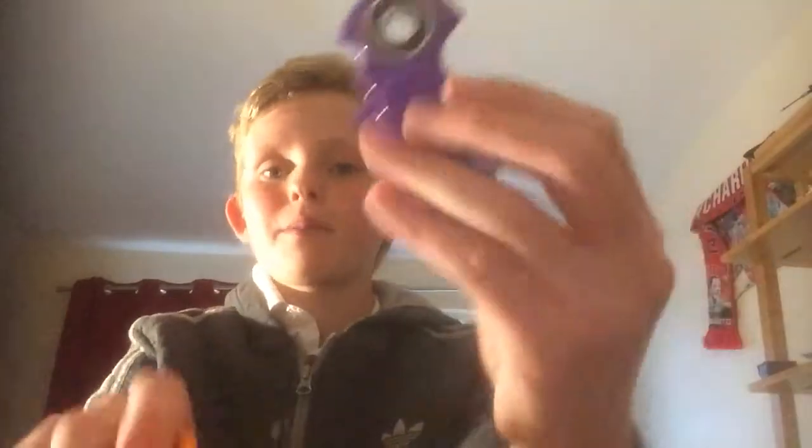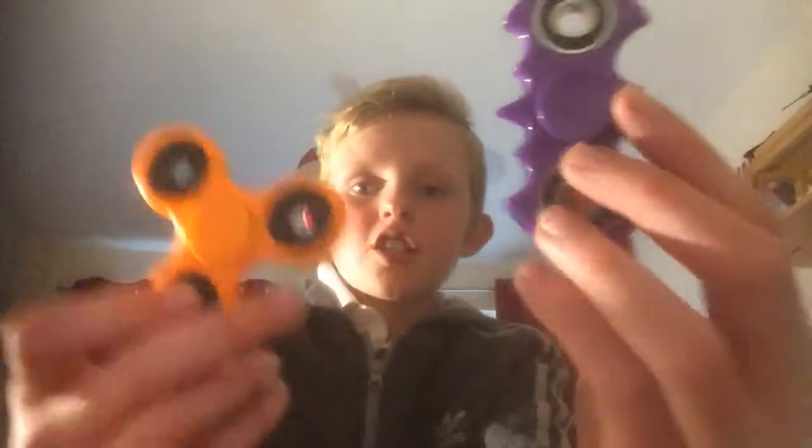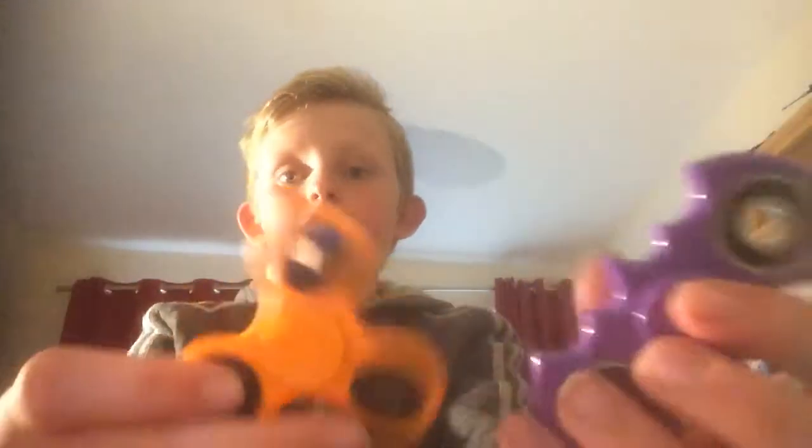Hey guys, what's up? Welcome back to another video. Today I'm going to be doing a Batman fidget spinner versus a regular fidget spinner to find out which one is better and why. I know which one looks cooler — it's definitely this one. But who knows which one spins better.